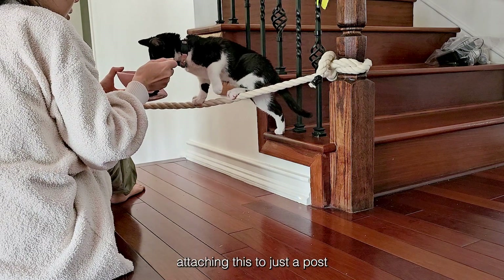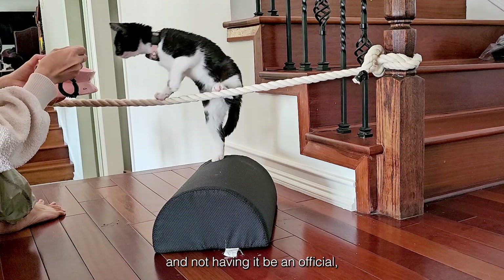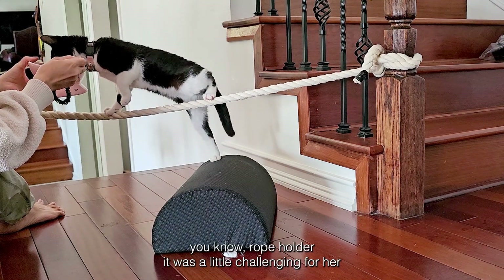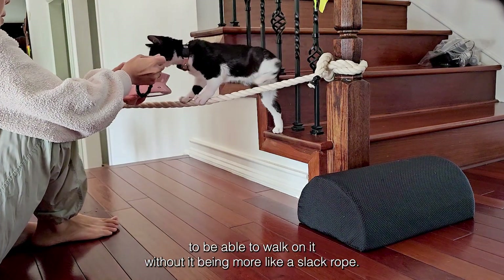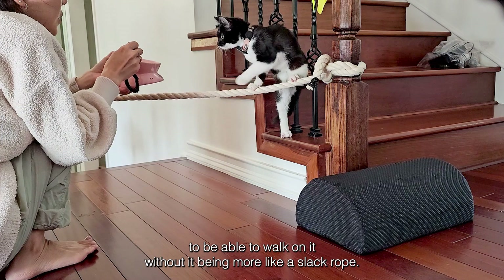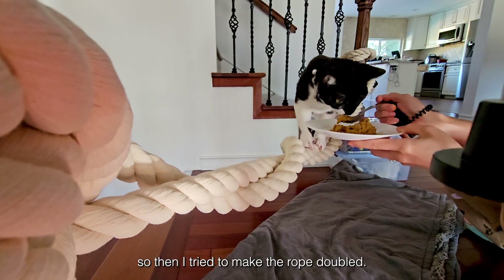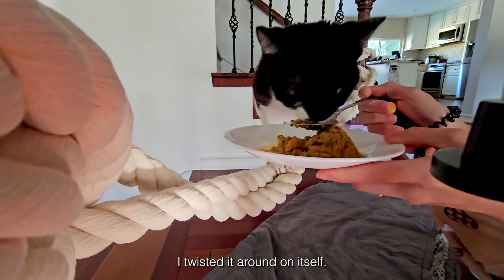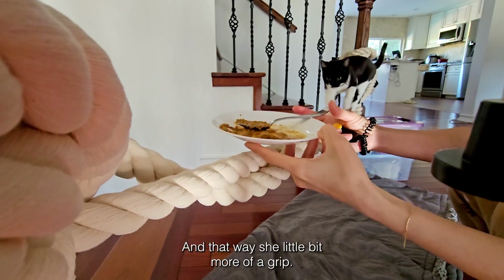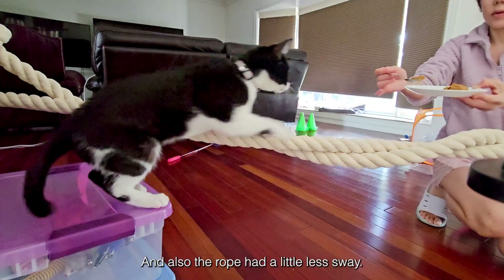Because we were attaching this to just a post and not having it be an official rope holder, it was a little challenging for her to walk on it without it being more like a slack rope. So then I tried to make the rope doubled — I twisted it around on itself — and that way she had a little bit more of a grip and the rope had a little less sway.